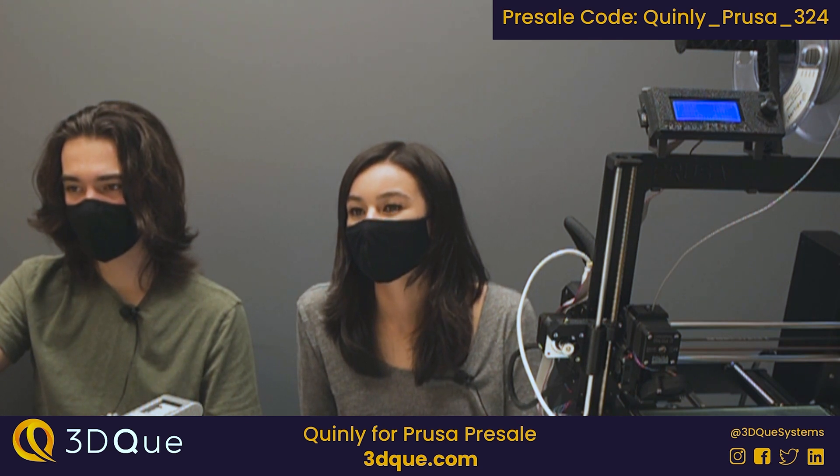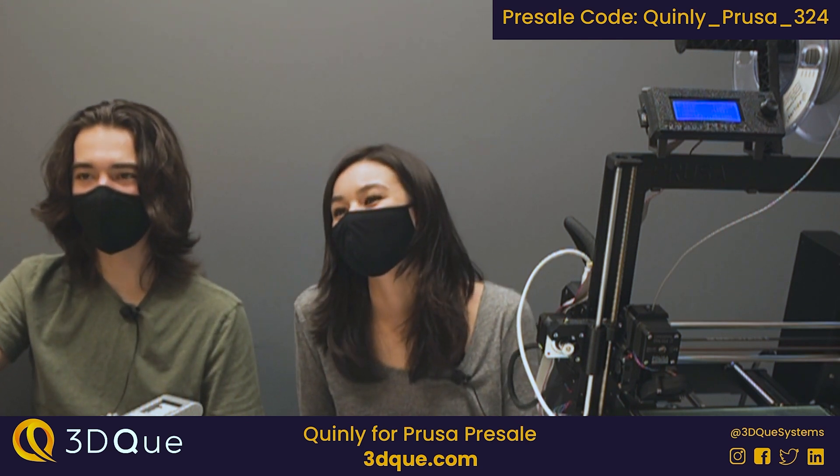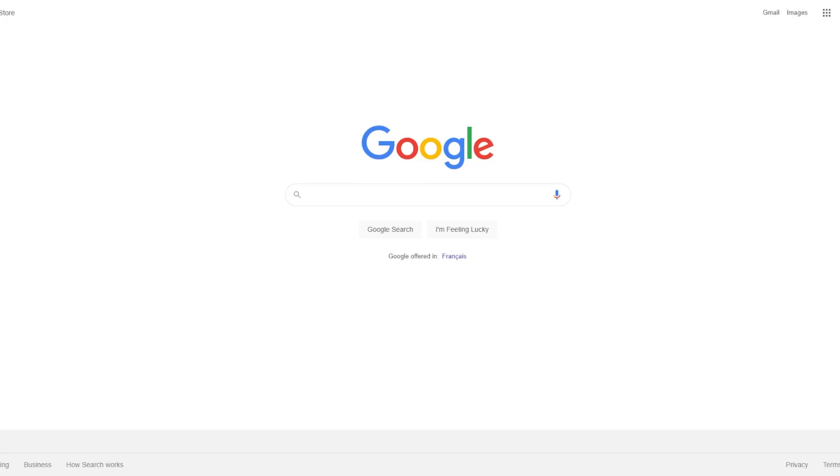I'm Matteo Pekic, founder of 3DQ and inventor of the vapor bed surface. Over the past few months we've been doing regular live streams at the office, but we felt that we needed to add something interesting to the background to make the studio more unique.